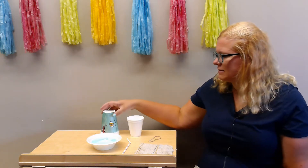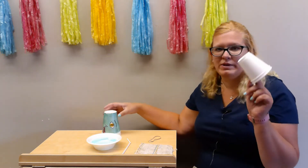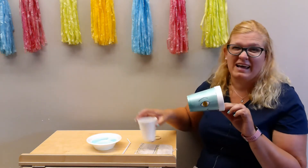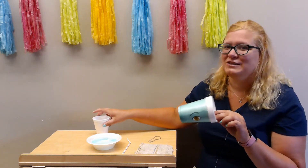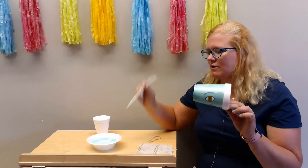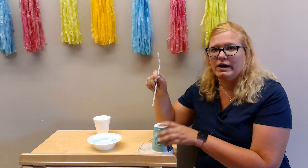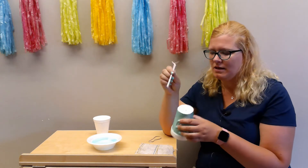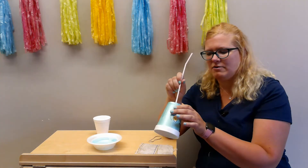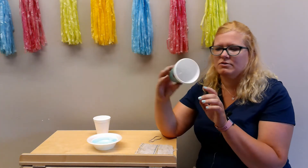All we're gonna do is take our styrofoam cup. You can either have a plain one or I colored mine to look like a dinosaur — I love dinosaurs, do you? So all you're gonna do is take your cup, take your straw and put it in a hole on the bottom of your cup. If you have a bendy straw, make sure the bendy part is out on top and you just poke that right through.